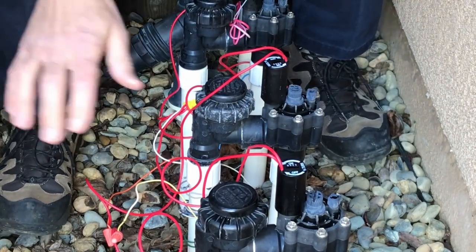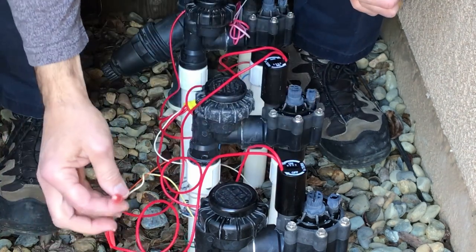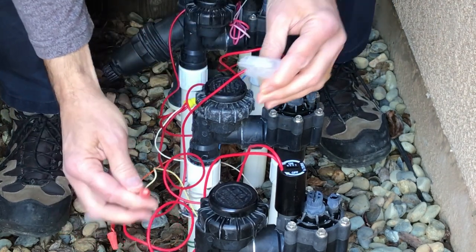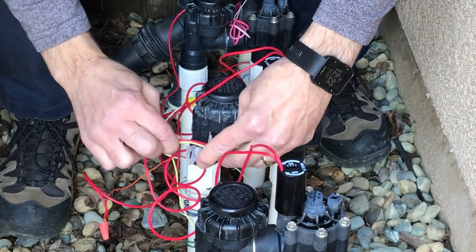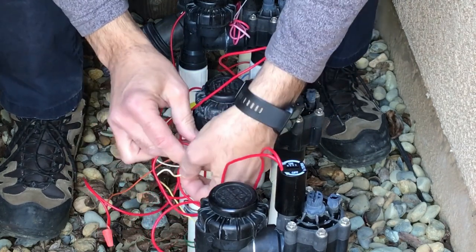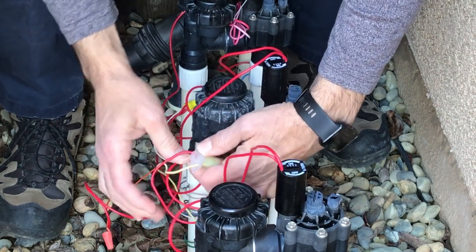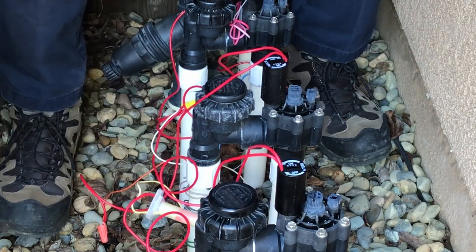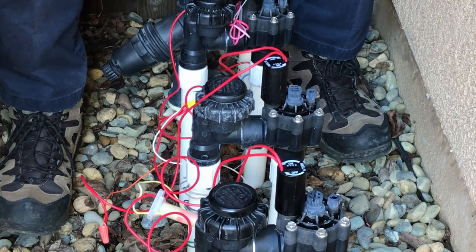Now that we've made sure everything is working, I put new solenoids on these because the old ones were cracked — these just unscrew and screw in. We have new connections here. These little things are just grease connectors meant to protect the wires from water. You open these up and insert the wires into the grease so they're nice and covered. Then pull the wires to one side, insert all the way down so it's covered, and clip the top. It's sealed from any water getting in, and the electrical connections stay protected. I'm going to do the common and the other two valves I'm using, and then I'm all done.